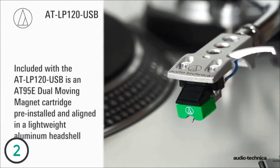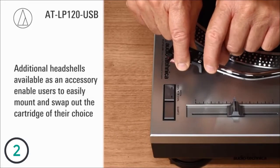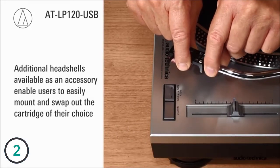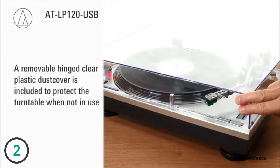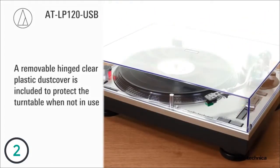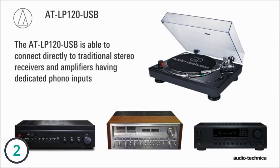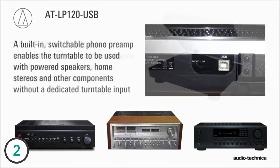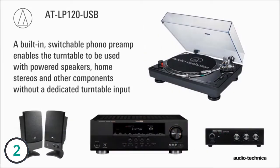Included with the ATLP120 USB is a lightweight aluminum headshell with pre-installed and aligned AT95E dual magnet cartridge. Additional headshells available as an accessory enable users to easily mount and swap out the cartridge of their choice. A removable hinged clear dust cover is also included to protect the turntable when not in use. Able to connect directly to stereo receivers and amplifiers having dedicated phono inputs, the ATLP120 USB also includes an internal switchable phono preamp.